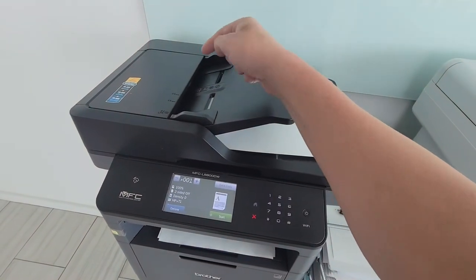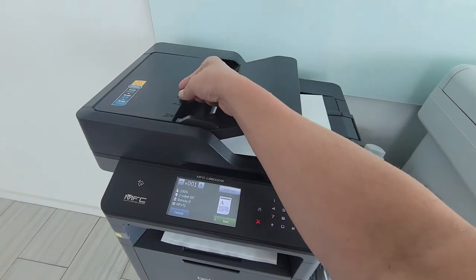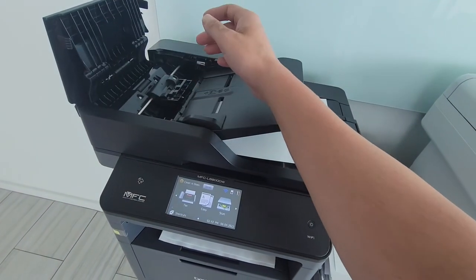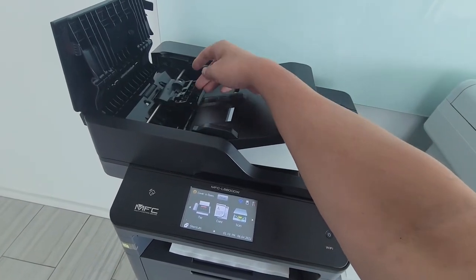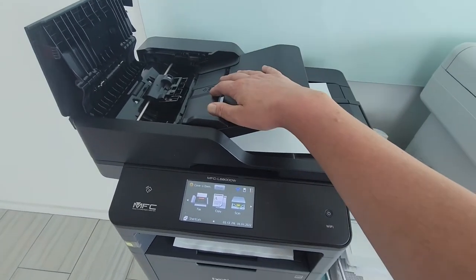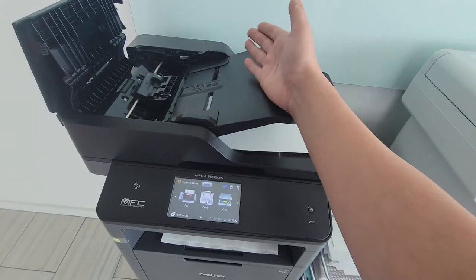If it ever does fail, I can go ahead and replace that entire assembly. But the rubber band trick seems to be enough. Replacing that assembly, of course, costs some money — may only be $20, but I've got to wait for the part to get in, and even try to find the part. I've not yet found it.